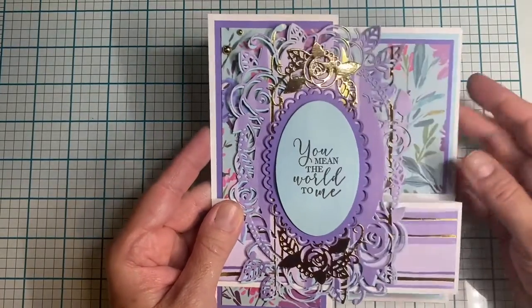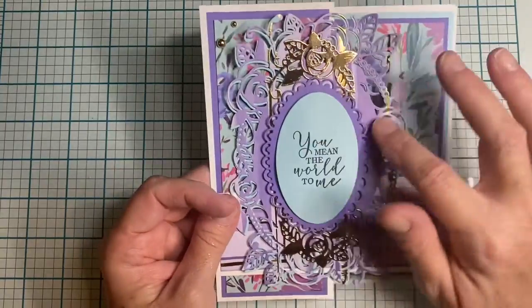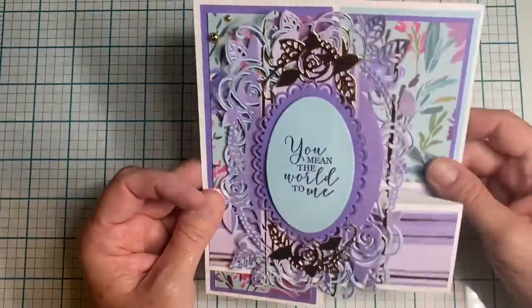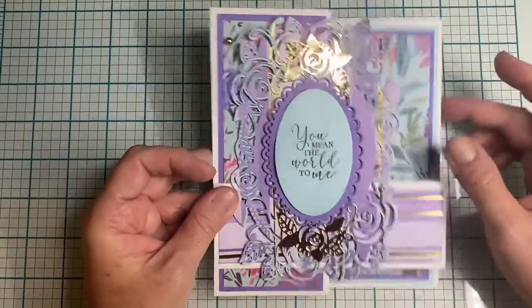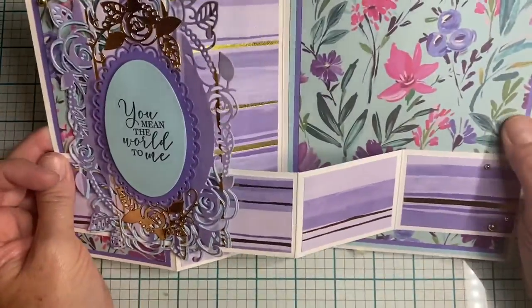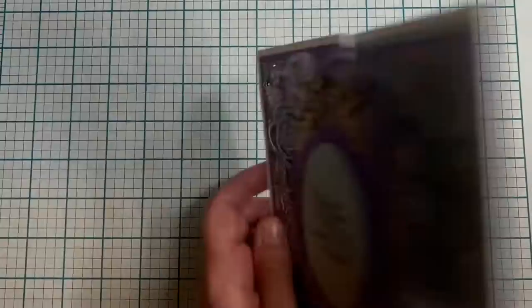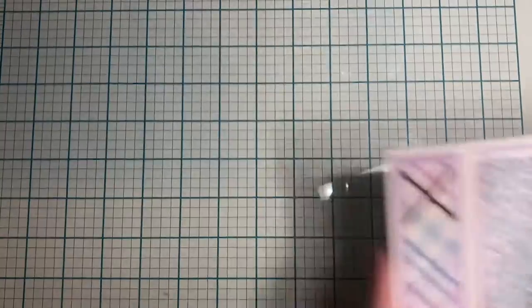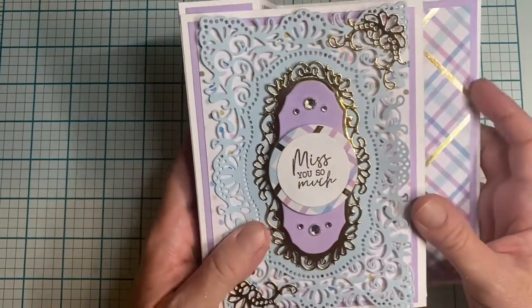The next one is a Z-fold card that says 'you mean the world to me,' also using a Country Lane sentiment. These are a set of their dies — they had a great sale, and they have sales all the time, which is fabulous. I used their simple nesting dies, and this is a Hobby Lobby stack. Sometimes I finish the back, sometimes I don't — I got lazy on that one.